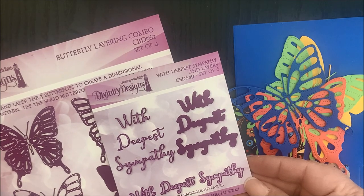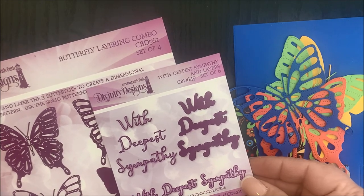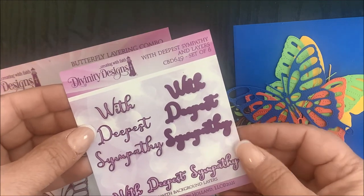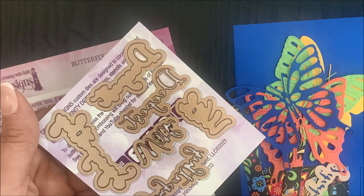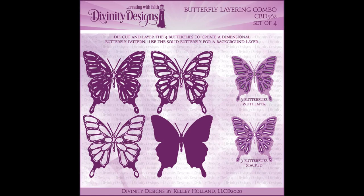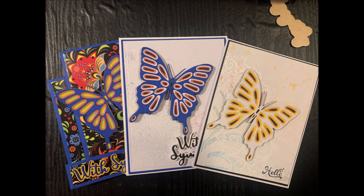The die set is With Deepest Sympathy and Layers — a set of six dies with word dies and layering dies. The other die set is the Butterfly Layering Combo die set, a set of four dies. Die cut and layer the three butterflies to create a dimensional butterfly, and you can use the solid butterfly for a background layer.